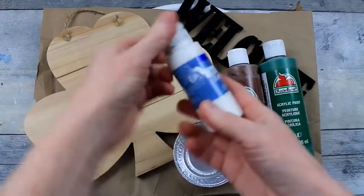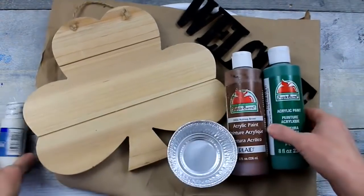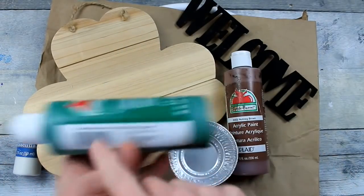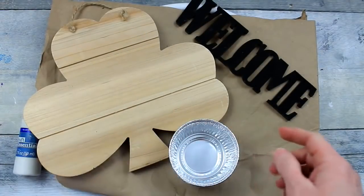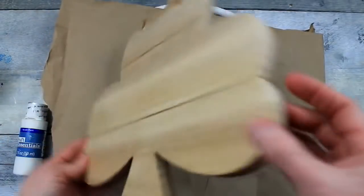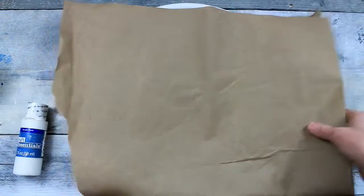Welcome back, y'all. We're going to use a variety of paints here — these all came from the thrift store. I have a white, a Christmas green, and a nutmeg brown. I'm going to use some little pans to put them in. I have a black recycled welcome sign that I've had for several years and have not used yet — it came from the Target dollar spot many years ago.